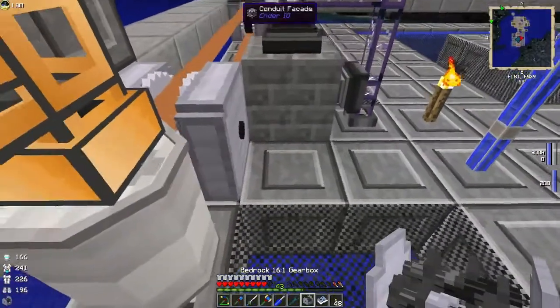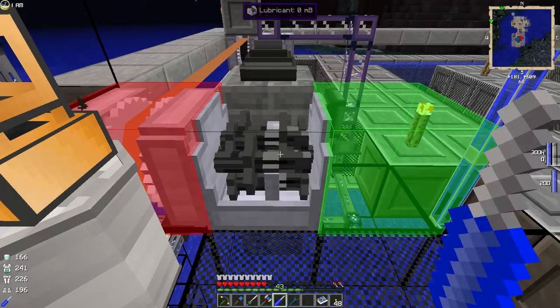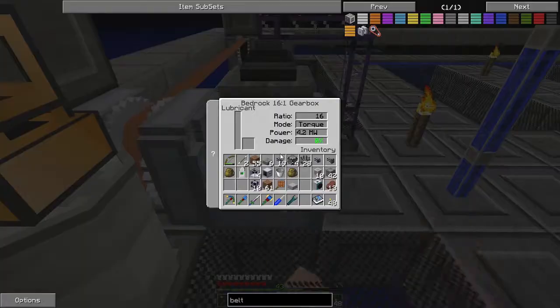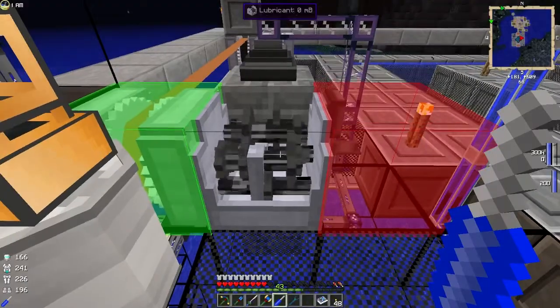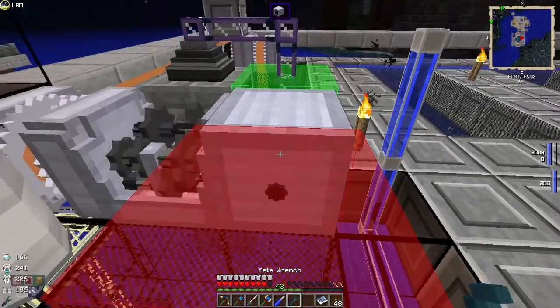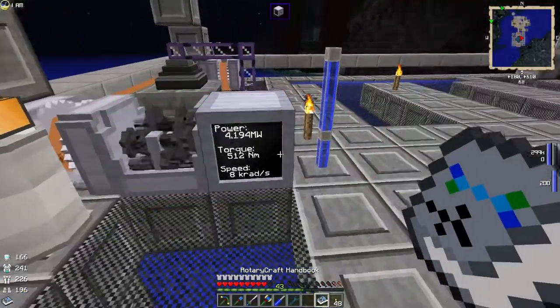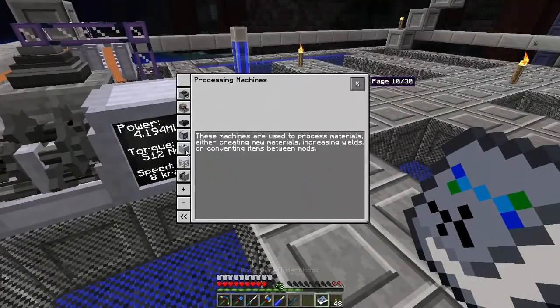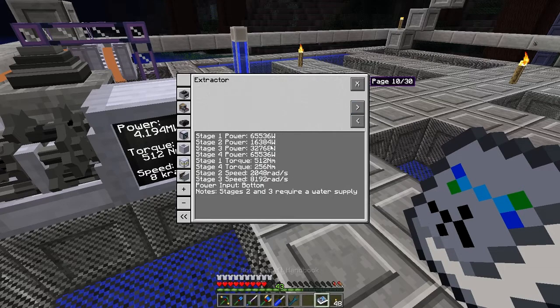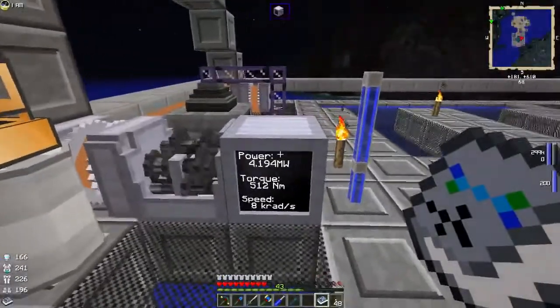We're going to place the 16-times gearbox there — that's the right way around. It's set to torque, so let's speed it up. Now if we connect the dynamometer, we're running at 8,000 revolutions per second at 512 newton meters of torque. If we check the extractor we're well over the power requirements — 12 newton meters of torque on that one and 8k rads. So that's going to be able to run an extractor without having to worry about switching up the power at all.